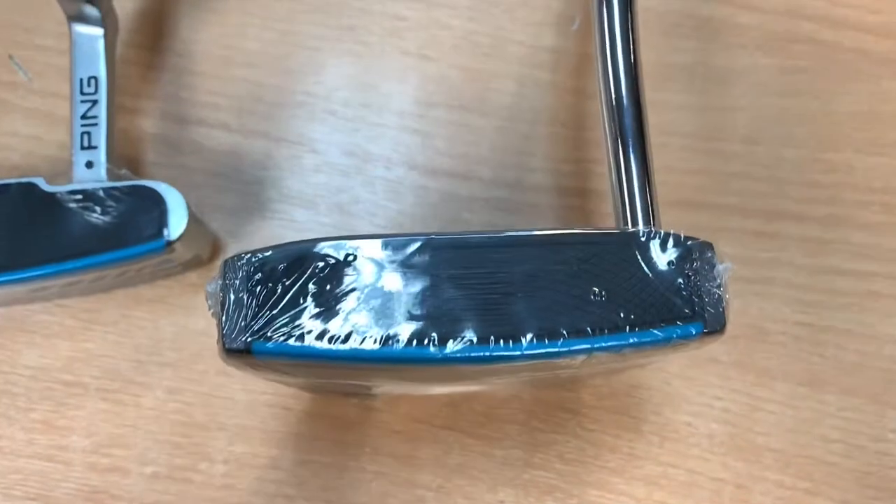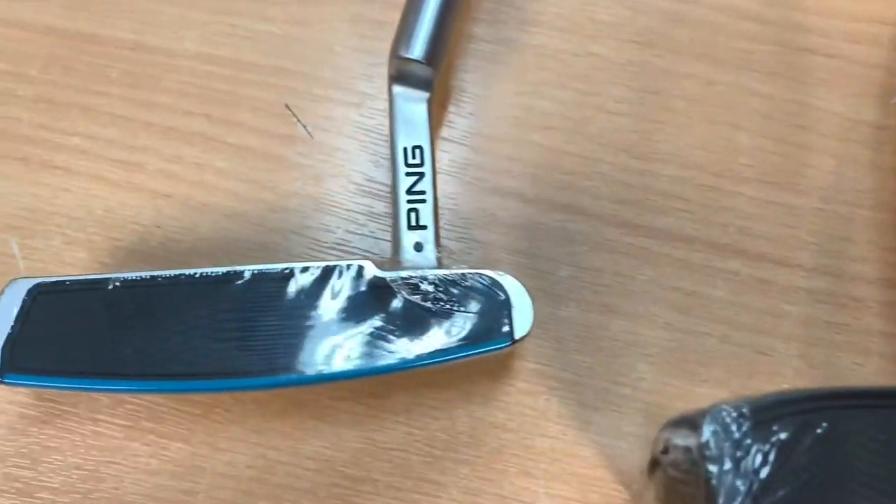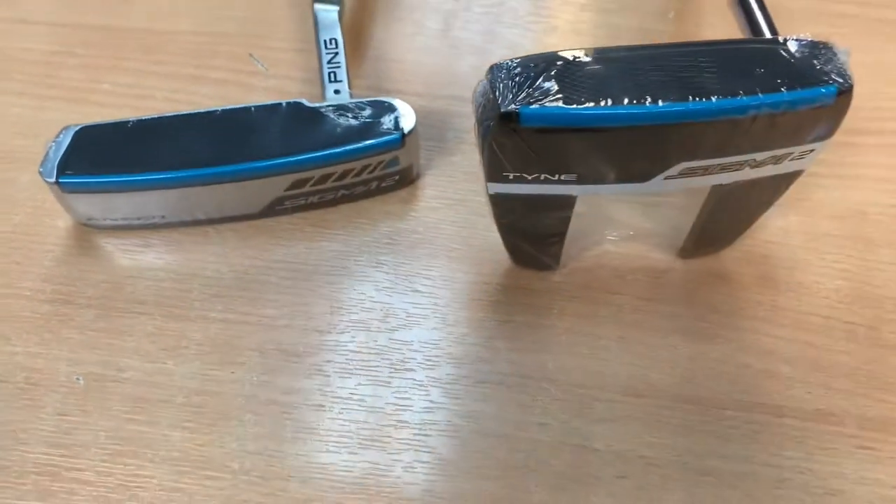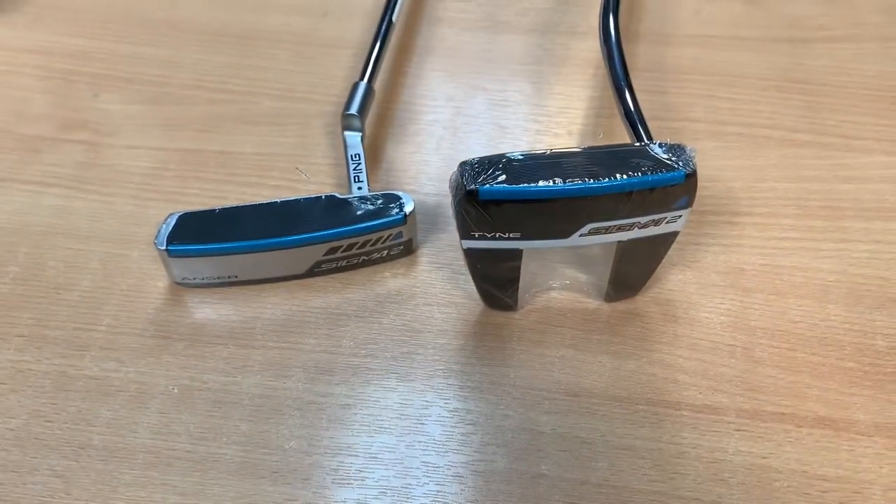With every Sigma 2 you do actually get the same putter insert on the face. This is a dual face — the black section is actually softer than the blue section that sits behind it, which is a little bit firmer. The black section, which is nice and soft, is designed for feel and touch when you're close to the hole, and the blue section is more for your long putts, so you get good distance control as well.